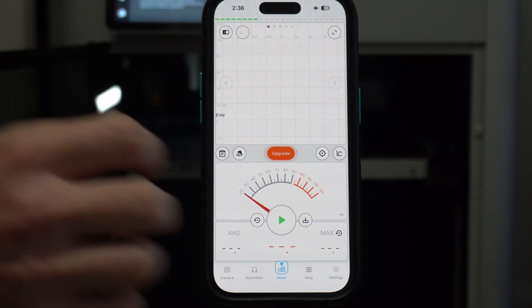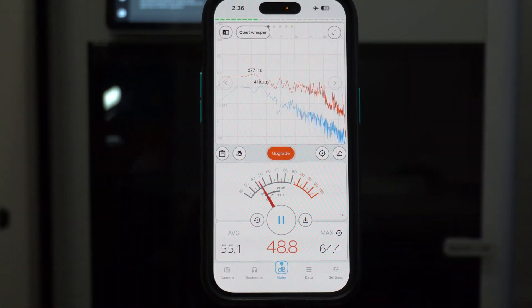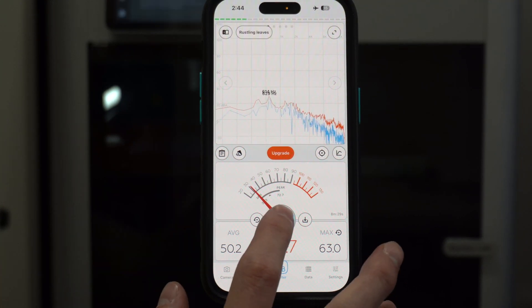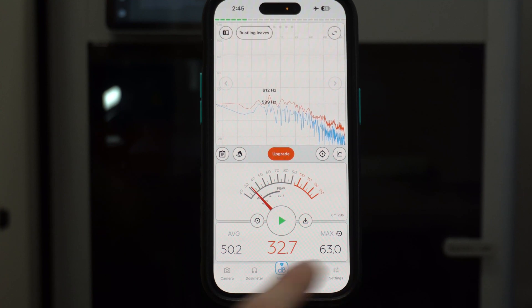And then start. I did mess up here by capturing the door closing as the maximum, so I do reset the maximum while it's running on this test. That's test number two with the 3D printer door closed — we have an average of 50.2 and a max of 63.0.